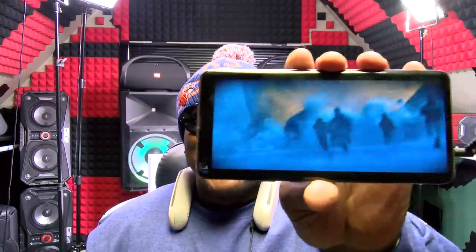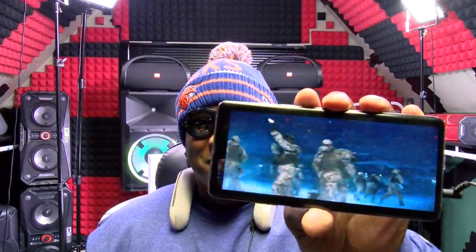Now check this out — I'm going to watch Godzilla: King of Monsters and see how it feels when you're watching an action movie. Here we go, let me wait for the action. You can feel all the footsteps, the bombs blowing up. Let me wait for the gunshots. This is intense. Oh yo, the gunshots — this is sick!